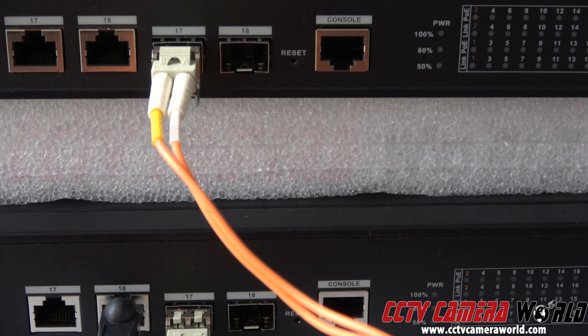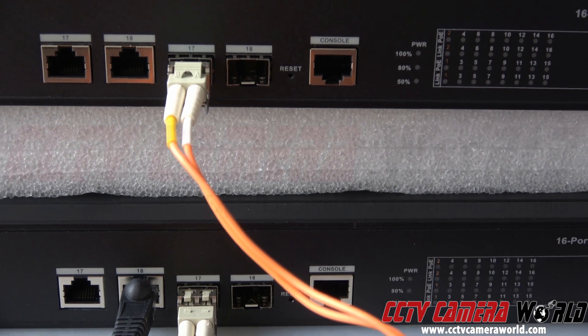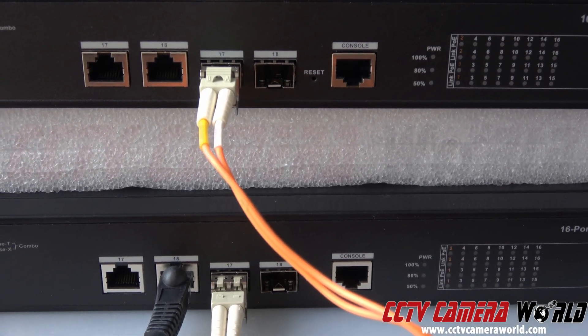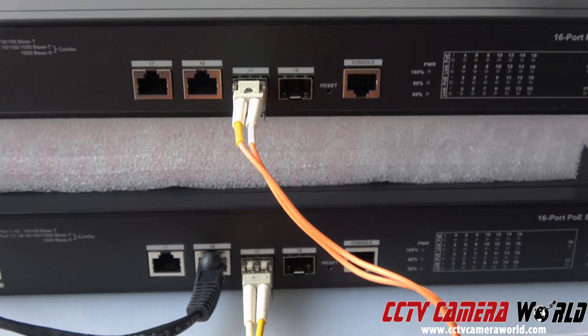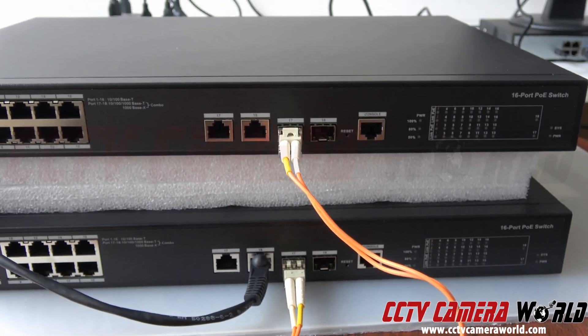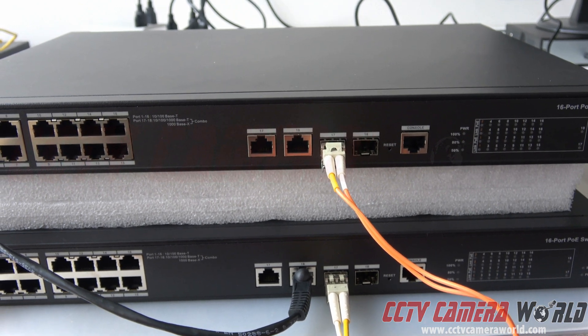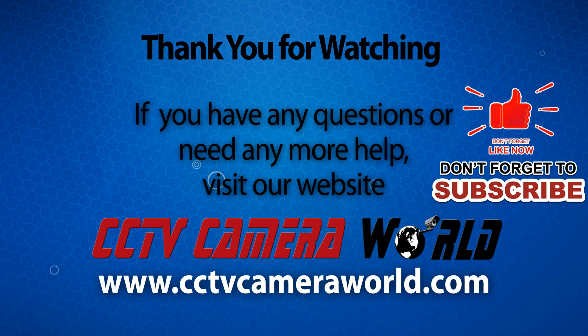Fiber does not send PoE power — this is only for an uplink connection between the two switches to create a gigabit network between them. Hopefully you found this video useful. Thank you for watching. If you like this video, please like, subscribe, and leave us a comment — we'd love to hear from you.